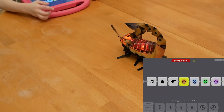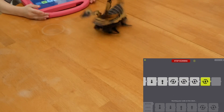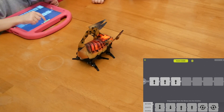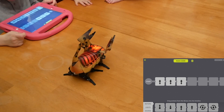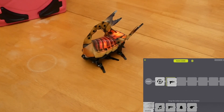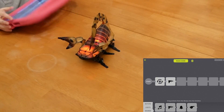But you only need one robot if you're going to do the programming. Here's what the programming looks like — you can see my son programming it to do different things. It went backwards three times and went off the table.